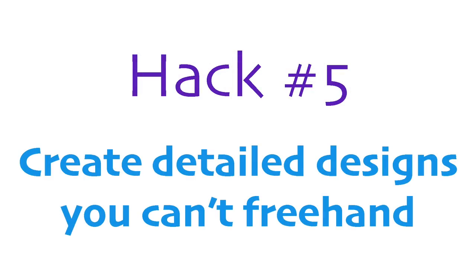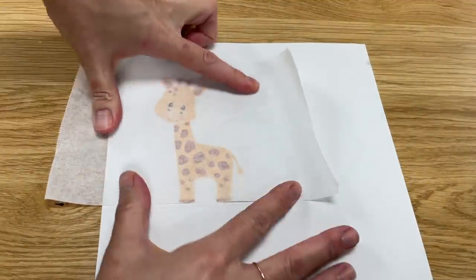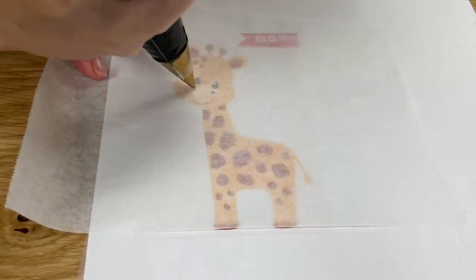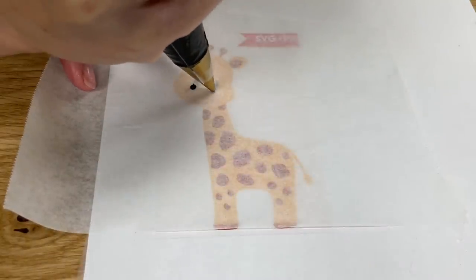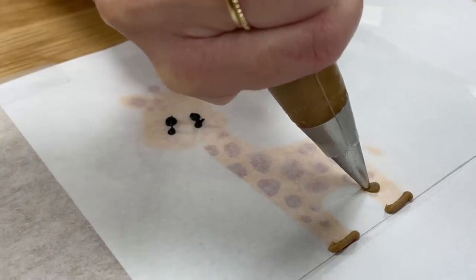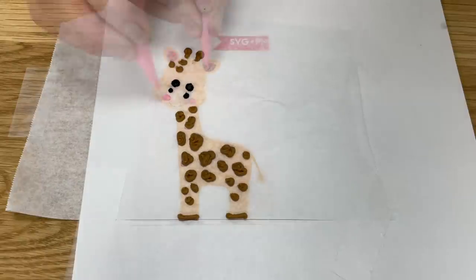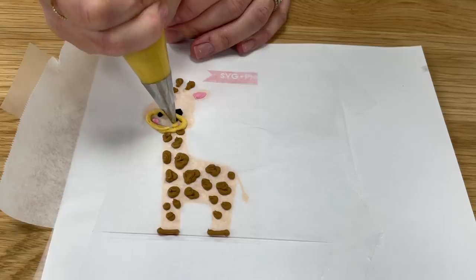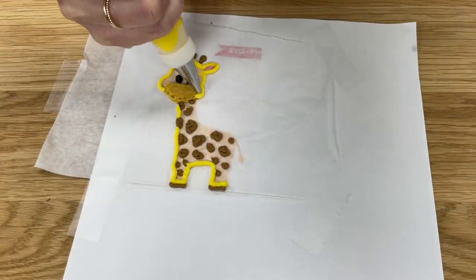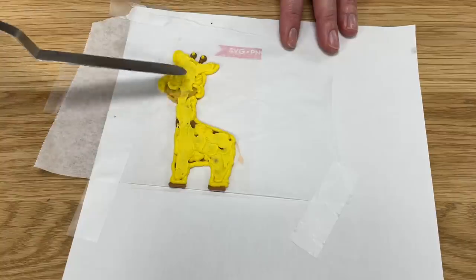To create intricately detailed designs you can't freehand — especially onto the upright sides of a cake — draw or print an image and tape parchment paper on top. Put buttercream in piping bags fitted with small round tips like a number two or number three, or just cut a small bit off the end of a new piping bag to make a small hole. Pipe the details onto your design one colour at a time, chilling the design in the fridge for 15 minutes before moving on to the next colour. Use your final colour of frosting to fill in the background colour of the design, like this yellow body of this giraffe, and spread it over the rest of the design to make it flat and sticky, since the previously piped details will be hard from chilling.